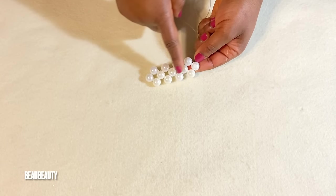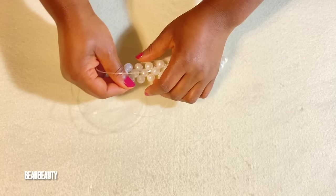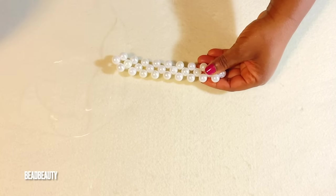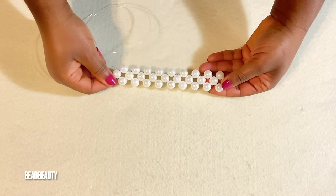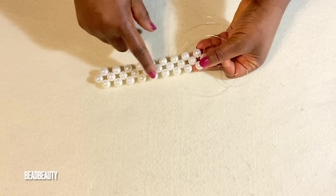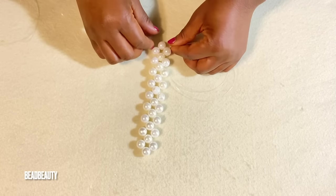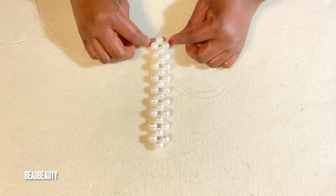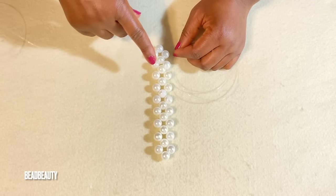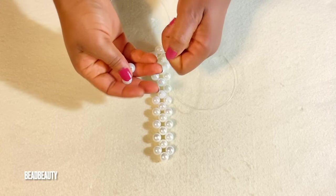We are going to continue to do nine all together. I'll do mine off camera and come back and meet you here. I am done with my nine — this is one, two, three, four, five, six, seven, eight, nine. We are going to turn on this nine to make ten. On my left line I'm adding three beads.